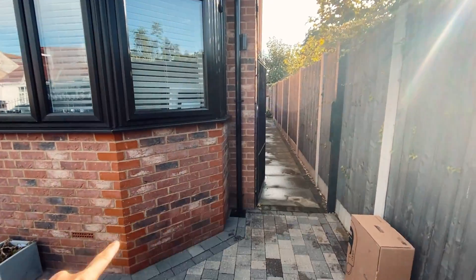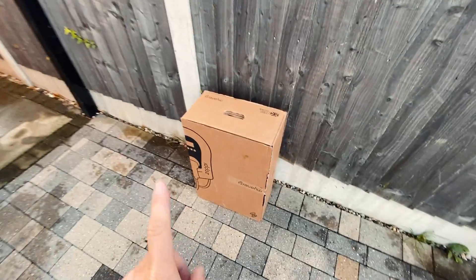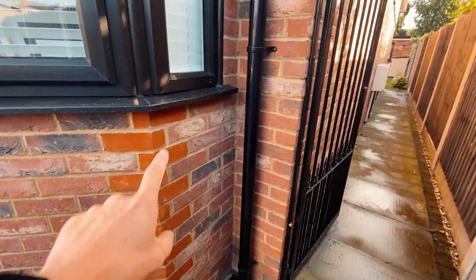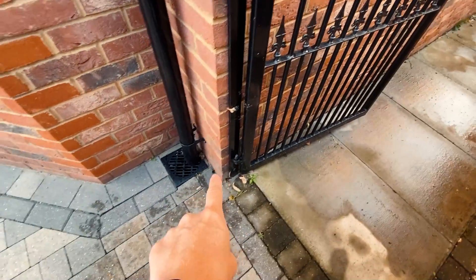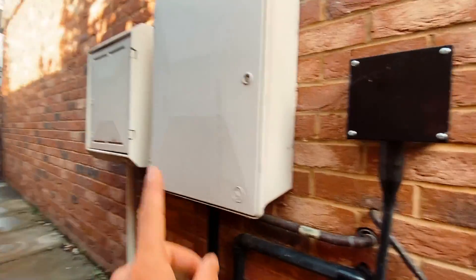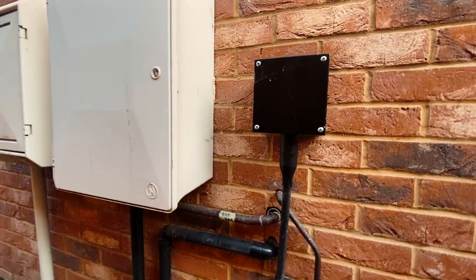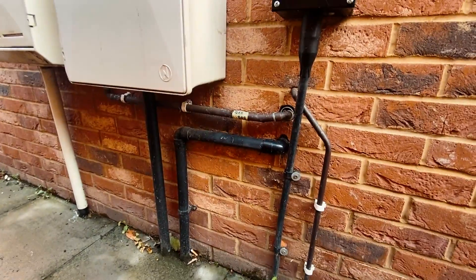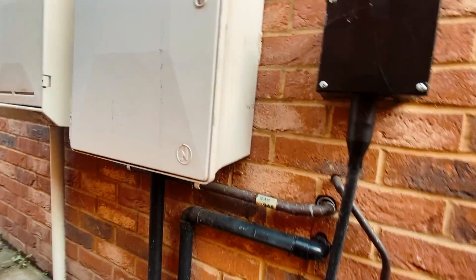Here we have the entrance to the house. We've got this kind of bay window and the customer wants the charge point discreetly located here on this brick plinth. The cable route is going to come down from the Zappi, around here behind this metal gate post, clipped all the way along to the electrics which are on the other side of this wall. You've got the electric meter and gas meter here, and the consumer unit is just on the other side.